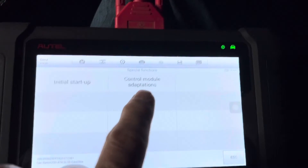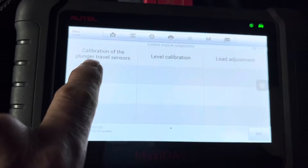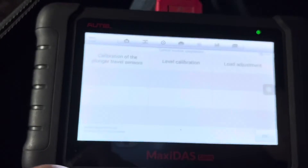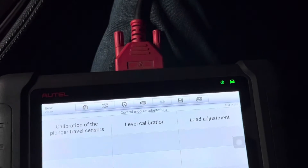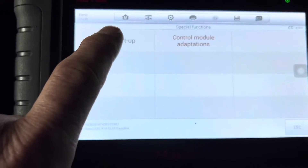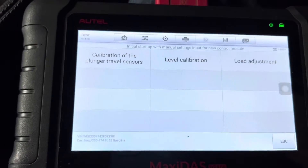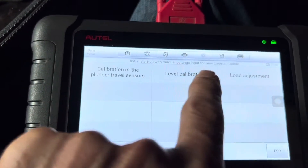We're going to go to special functions. Now this is the place where most people make mistakes — because if you go into control module adaptations you'll see calibration, plunger travel sensors, level calibration, load adjustment, and you'll think you're in the right section. But if you make changes there, when you turn the car off none of those changes will be saved. So if you want changes actually saved, because you want to change the height of your car, you need to do it via initial startup — and there you'll see the same options: plunger sensor travels, level calibration, and load adjustment.